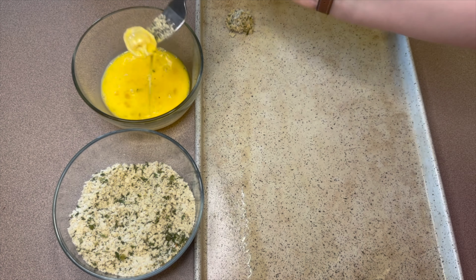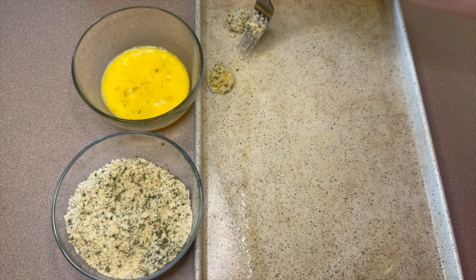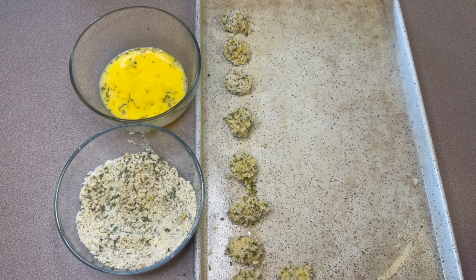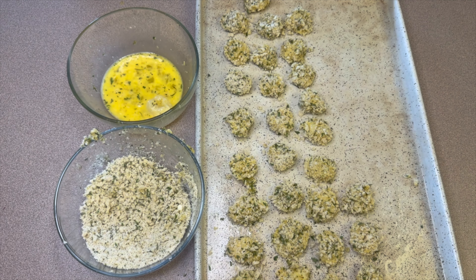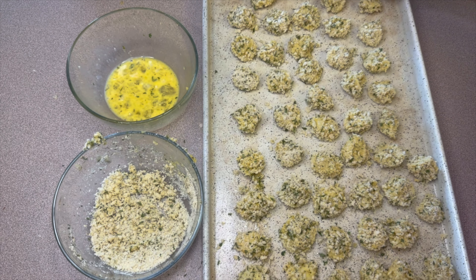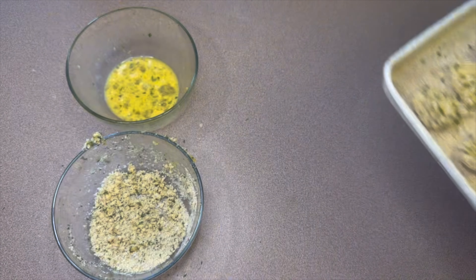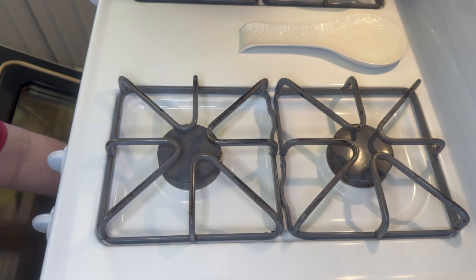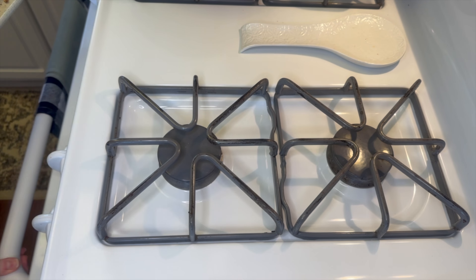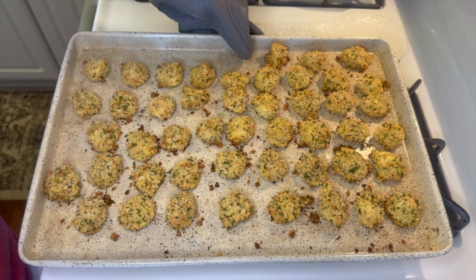I was doing one at a time here for the sake of the video, but you can do a couple at a time — that way it goes a little bit quicker, because if not this can be a bit tedious. Once all of my tortellini was on my baking sheet, I added that into my oven to bake for about 15 to 20 minutes. You just want to make sure they are starting to brown up a little bit.